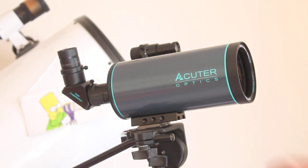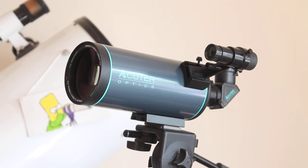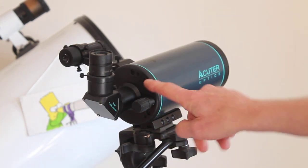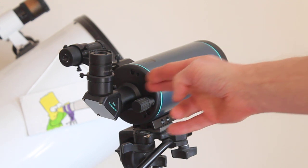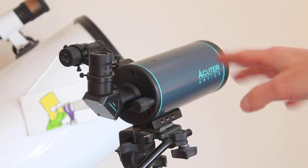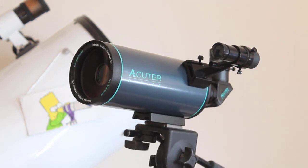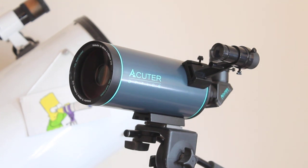All in all, a very nice little starter telescope slash spotting scope, perfect for longer distance terrestrial use. I found that it also focuses down to about 5 metres, so you can use it to look at wildlife in the back garden. The focuser moves an internal mirror up and down rather than the diagonal in and out, so you will need quite a lot of turns to get down to close focus, but it can be used for that.